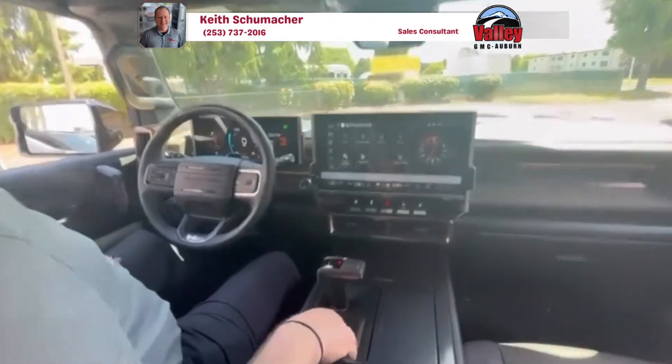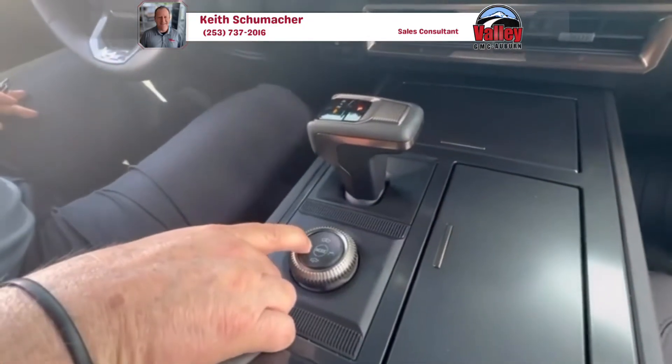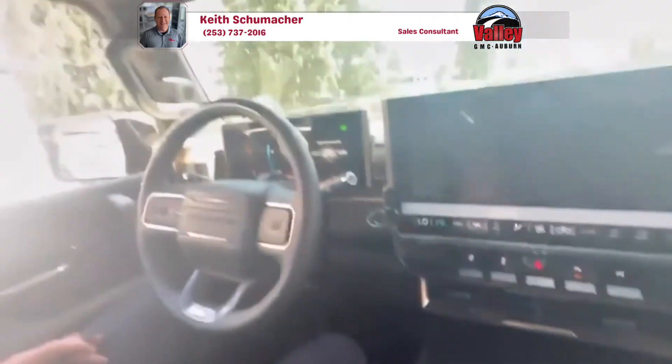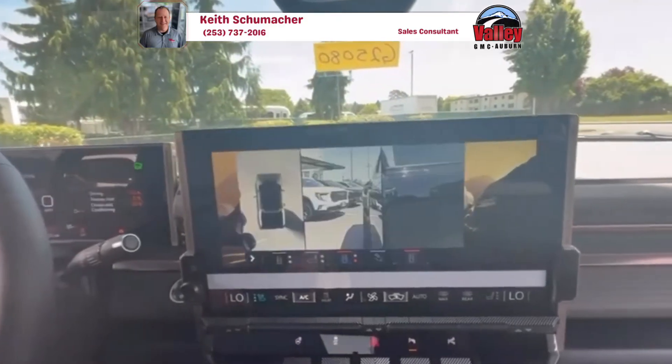To engage the crab walk feature, this four-wheel button right here — you just hold that down, and this will fill up all the way. At that time you can release it.